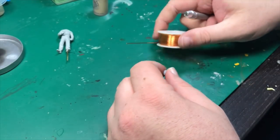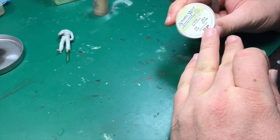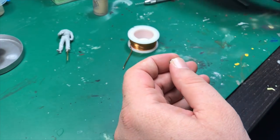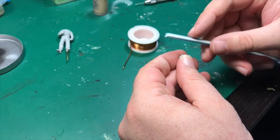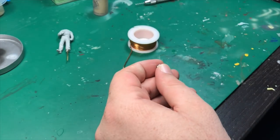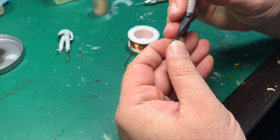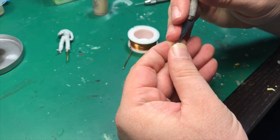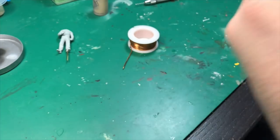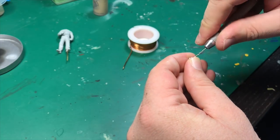Before I continue: I have some 20-gauge copper wire. When you go to drill your hole for the neck, you want to think of it like where your spine is — that way you can turn the head and get the pose you want. Usually I'll take my hobby knife and start the hole before I drill, then I'm going to drill straight through the head, and I'll tell you why in just a second.